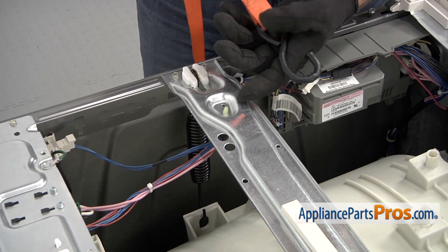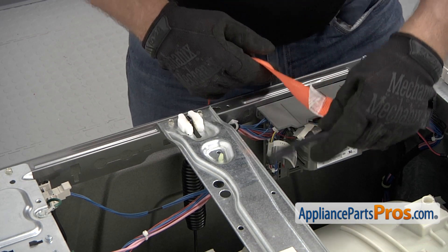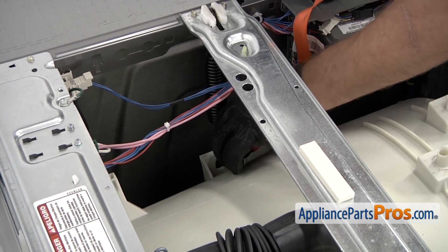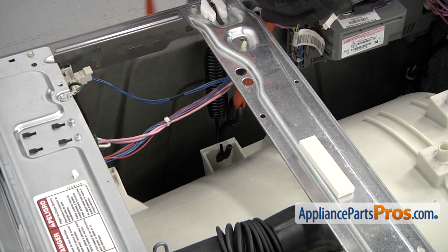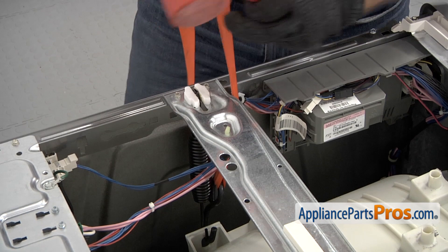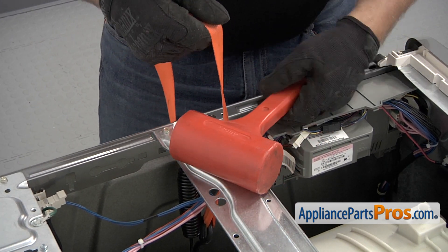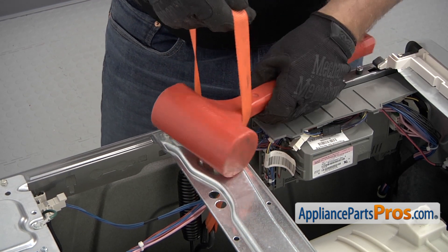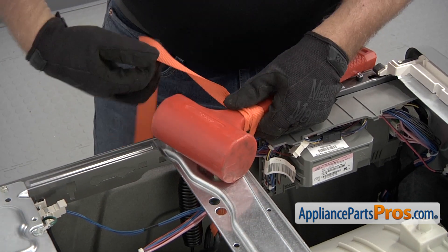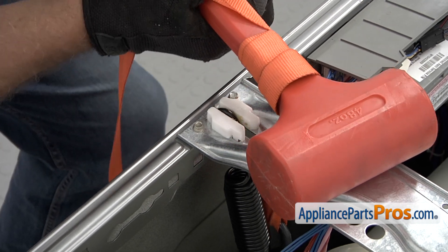I'm going to use this strap — you can buy it at any hardware store. I'm going to hook it up here at the bottom of the outer tub. Then I'm going to use this mallet — but you can use, technically, a two-by-four or anything strong enough. I'm going to wrap the strap around it and use this as a lever to pull the tub up.